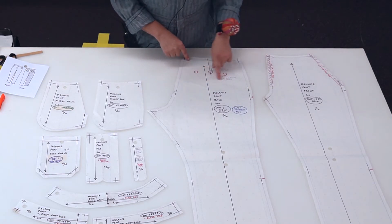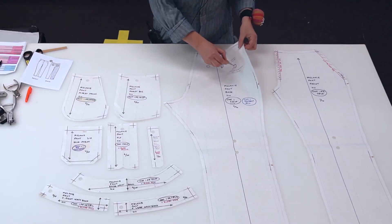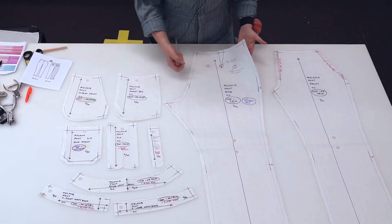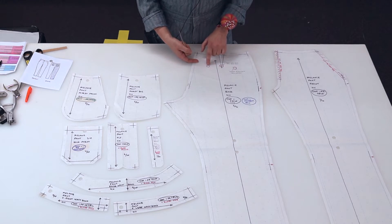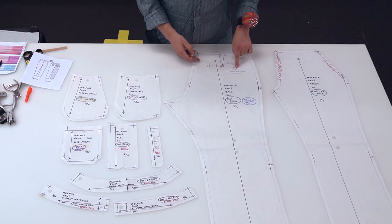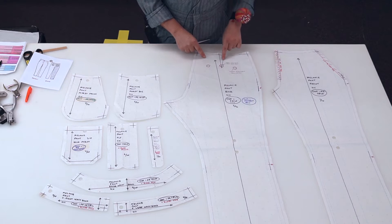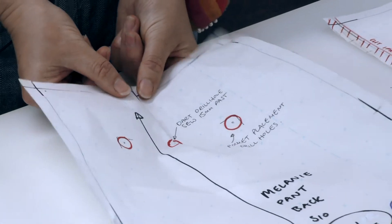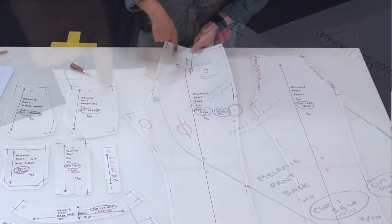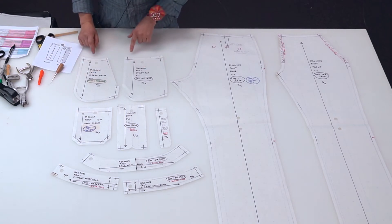On the back of the pant we have some drill holes. The drill holes are made using your stiletto poking all the way through, so that when you're transferring this information to the fabric or to another pattern you can use your pen, chalk, pin, or stiletto to transfer that drill hole through the pattern. These drill holes mark the position of the patch pocket, and this drill hole marks the end of the dart. The dart on this back pattern piece gives a little bit more shaping around the back area from the waist down to the hip.